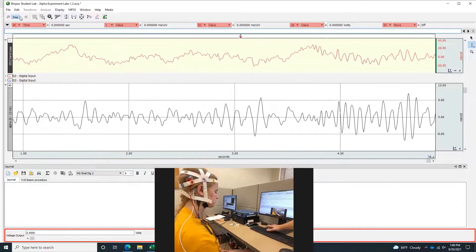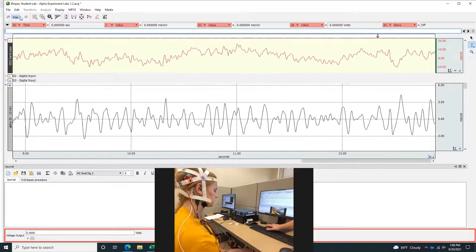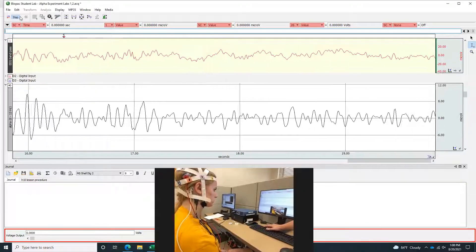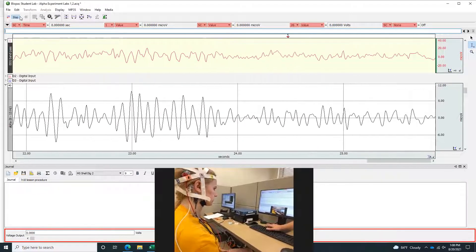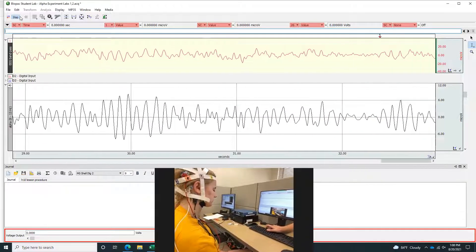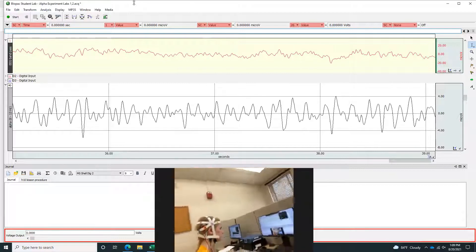Closed. Open. Closed. Closed, open. Closed. Open. Closed. Open.